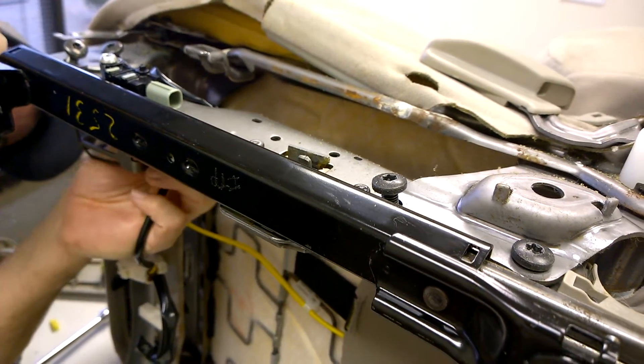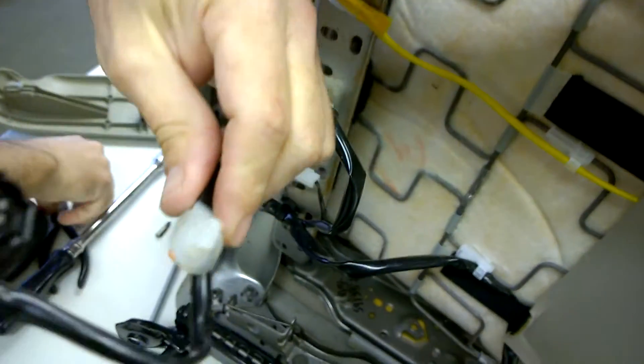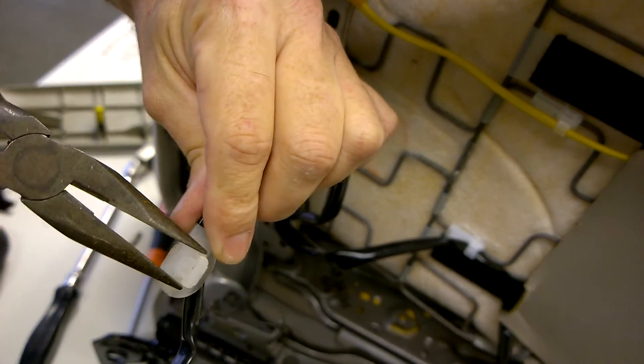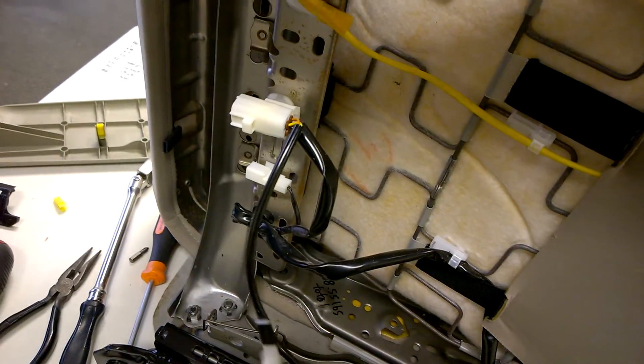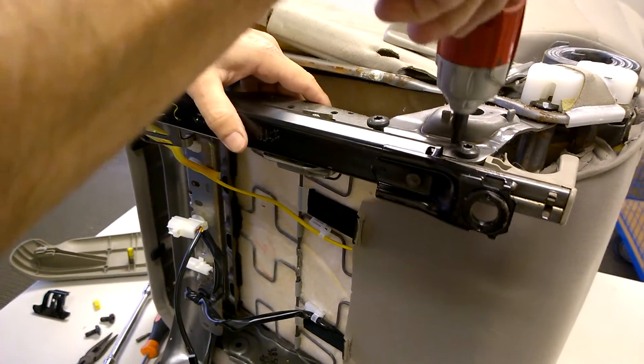This has two catches. There's a catch here — if you could get needle nose in there and pinch these. Anyway, you want to free up the wire before you take the bracket off.